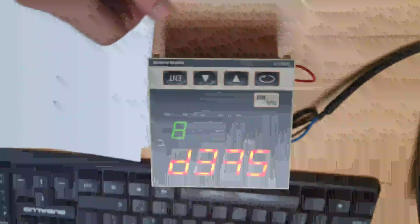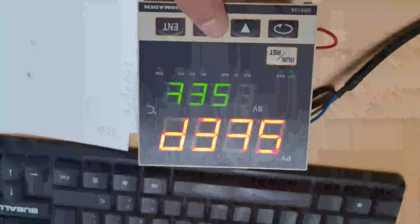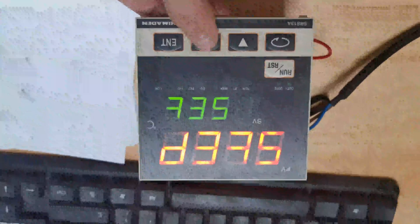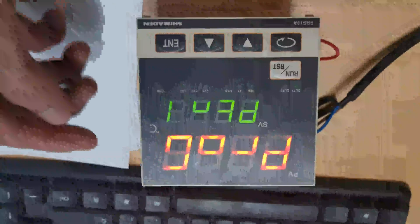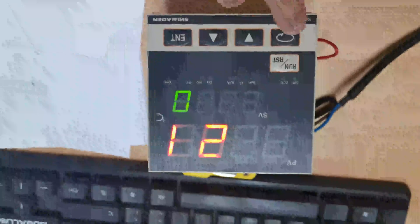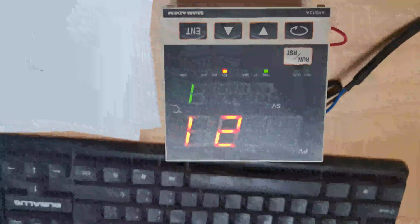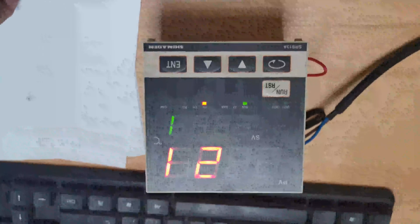After checking the values are at zero, now we're back to the basic state. Press the key one time, or you can press this button. Back to this state, then press the back key — back to the program setting. Just press one time, back to the status. Now just press the run key for three seconds. You see? Motion will run. And after finishing this, you should press the start button on the motion to make it start.